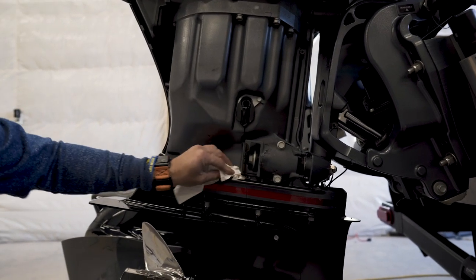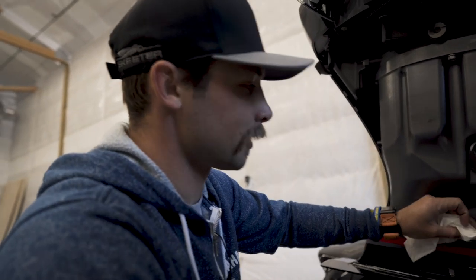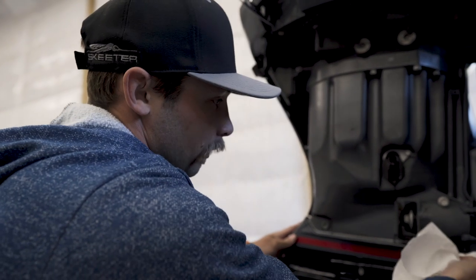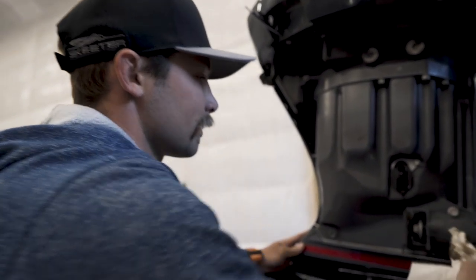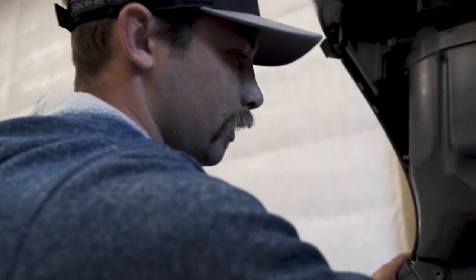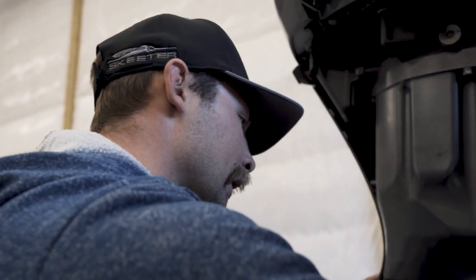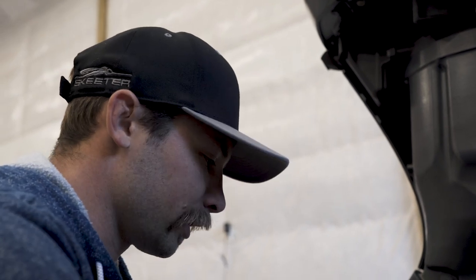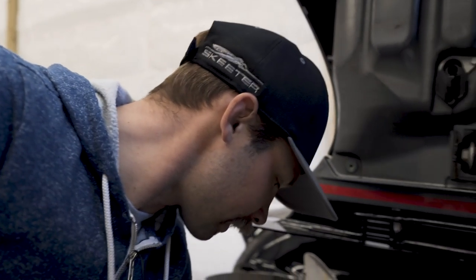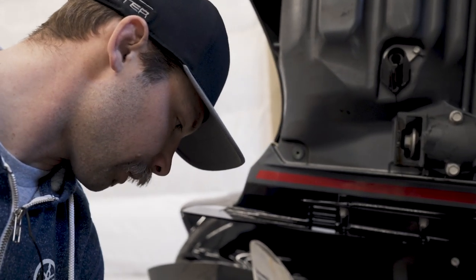This would be a great time to say that I am not a professional at this, but it's pretty easy. If you don't feel comfortable doing it, there's always a Yamaha dealer around the corner. But since we've got the time and we're quarantined, figured we'd just go ahead and do it ourselves here at the house. Ordered up the oil kit.